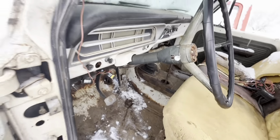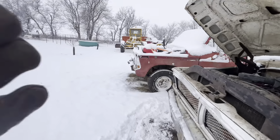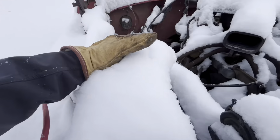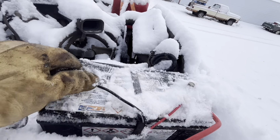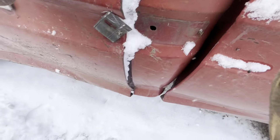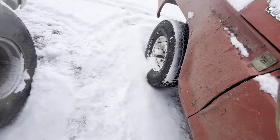We're gonna have to come back to this one right here. But this one I know will start - it's never let me down. Just gotta clean the snow off the battery. The door is stuck, it's not opening - we're gonna have to go through this way. Oh it smells really heavily of mice in here.